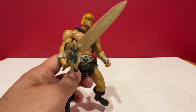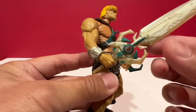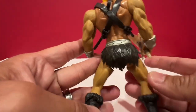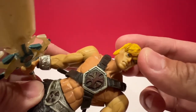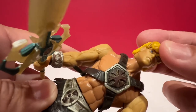This is He-Man from the 2000X line, which is based on the 2002 show. It's like a modern reimagination of the classic line — a new retelling of the story — and still based on the classic He-Man. As you can see, there's still the likeness of the old He-Man.